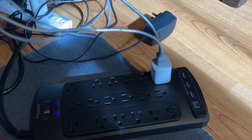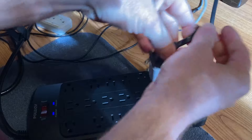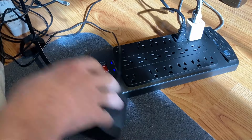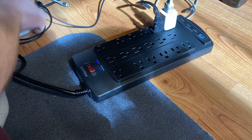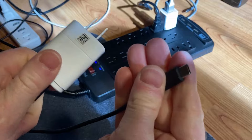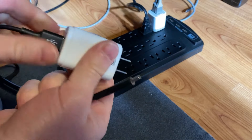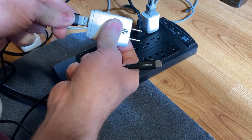Let me plug in my speakers — I'll move those cords out of the way. This next one is a massager which I'll leave unplugged for now. Then there's a phone charger cable — it's USB on one end and USB-C on the other. I could use the built-in USB-C port for this, but I'll stick with the cable I already have set up.